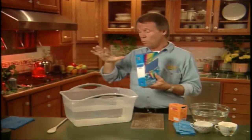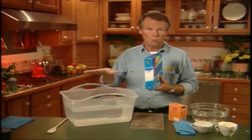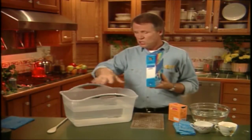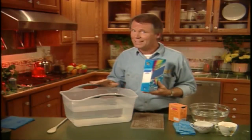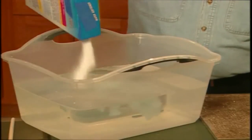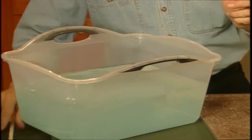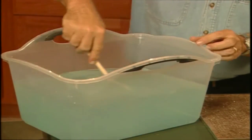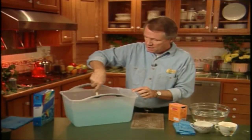Then you take a basin of warm water like this. Obviously you could do this in your kitchen sink if you prefer — I'm just doing this so you can follow my demonstration better. Then you add about half a cup of water softener like so, and smoosh it around until it's all nice and dissolved. Get it all mixed in there.